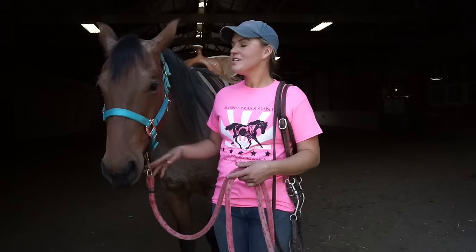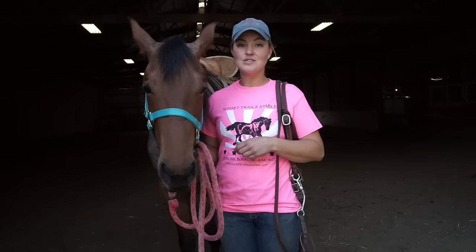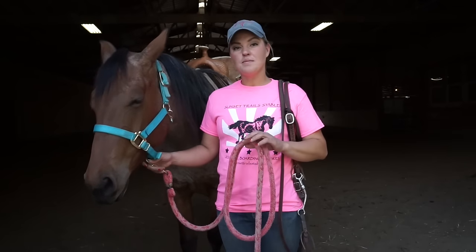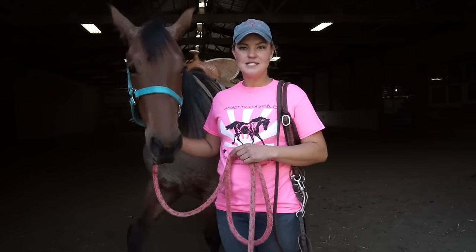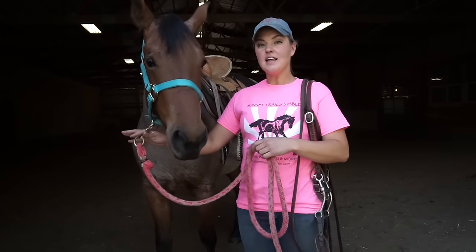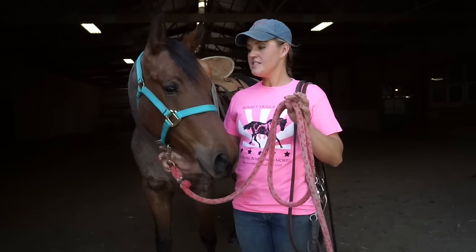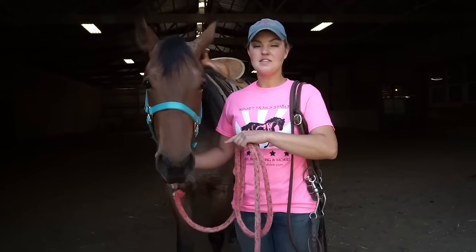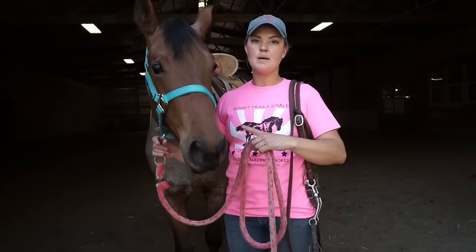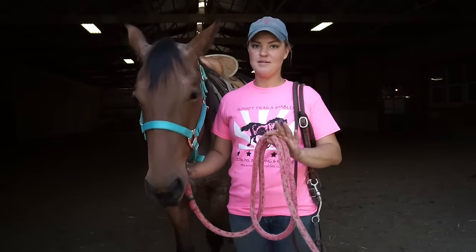Now that our horse is all saddled up, I'm going to talk to you about how to put the bridle on. This is something that's sometimes tricky for young or new riders. I'm standing on the left side — always very important. I've got my halter and lead rope on now, which I use to tie up the horse during general groundwork. You never want to have the bridle on if you're tying your horse up or in cross ties — that can cause a huge wreck and bad problems for your horse.